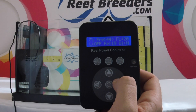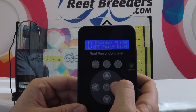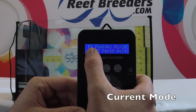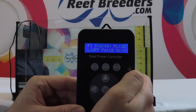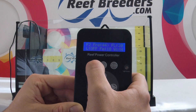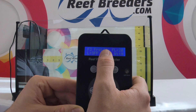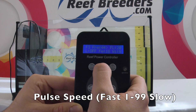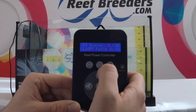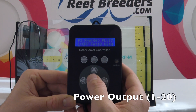First, let's go over some of the basic functions and what you see on your controller's LCD display. Up first, this is the current mode indicator. As you can see, it is running F1, or constant flow mode. This can be adjusted by pressing the mode button. Frequency indicates how fast your pump is pulsing. Flow indicates your pump's power output, between 1 and 20.